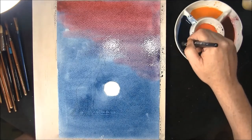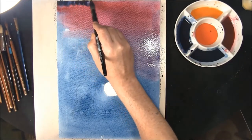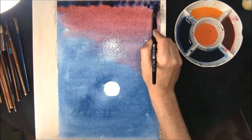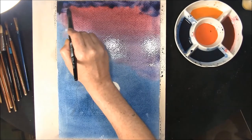This is a stronger mix of the phthalo blue and indigo — I'm just going to run this in at the top and just let this flood have its way. Don't worry about it.